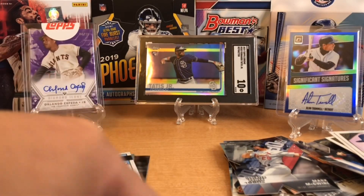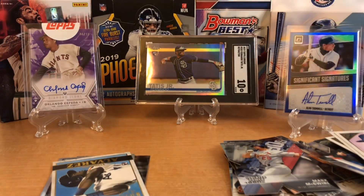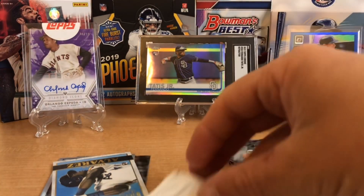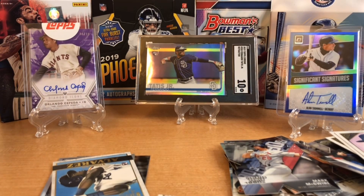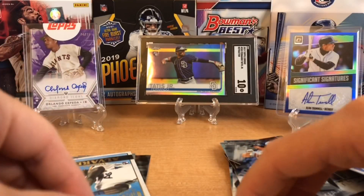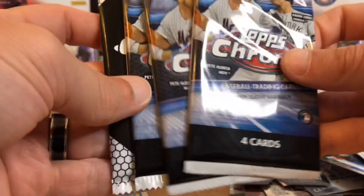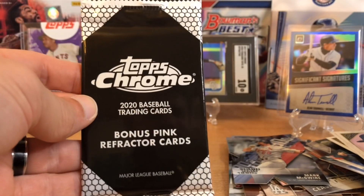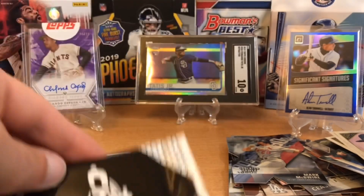That turned out to be okay — we got a couple of nice cards in there. No ink, but ink is going to be a little bit difficult to find in here. The odds of ink run you one in, I mean, like 3,000 packs or something crazy like that. So this cello pack — you're going to get three packs of regular and then pink refractors. I've seen some rookies go for a lot of money with Topps Chrome pink refractors.